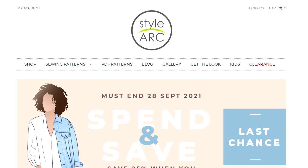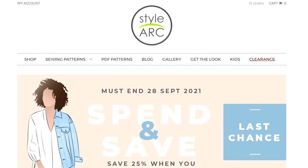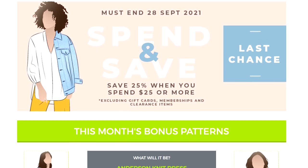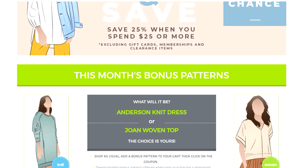I've had a bit of a pattern splurge. I noticed there is still a StyleArc discount going until the 28th of September, so if you haven't done that, go ahead and look at this sale. You just need to click on the little code when you go through the checkout, but you need to spend $25 to get 25% off. I decided to pick out a couple of new patterns because I can't resist StyleArc of course.